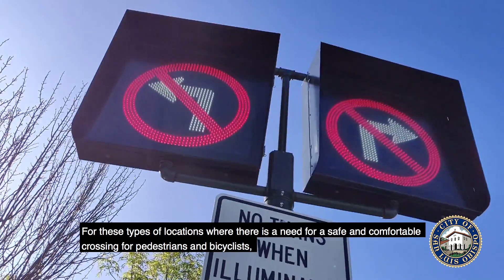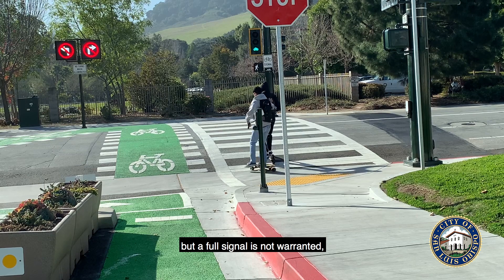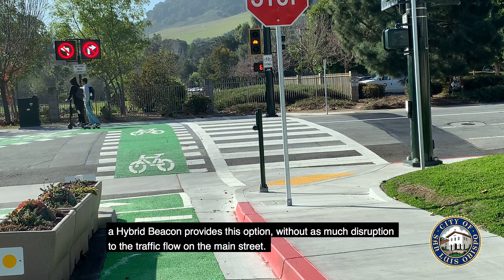For these types of locations where there's a need for a safe and comfortable crossing for pedestrians and bicyclists, but a full signal is not warranted, a hybrid beacon provides this option without as much disruption to the traffic flow on the main street.